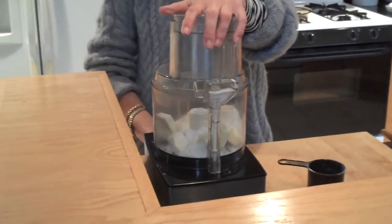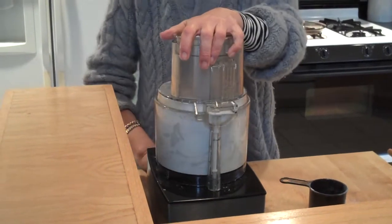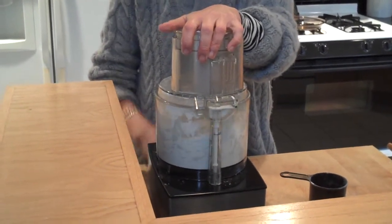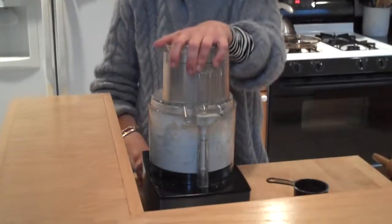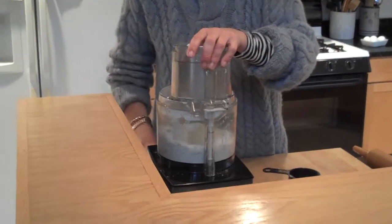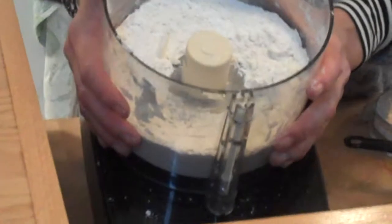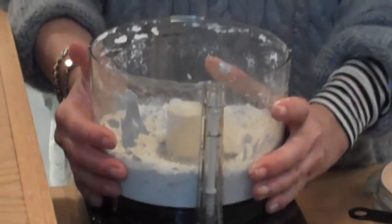So I set up the Cuisinart and I make them — it's almost like a meal, like a cornmeal. Just do this a couple of times. Now I pulse it and I look at it, and this is what it looks like. You can have a couple of little chunks in there — it all melts.